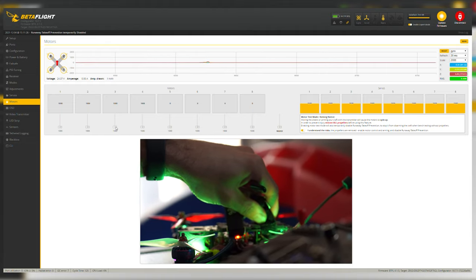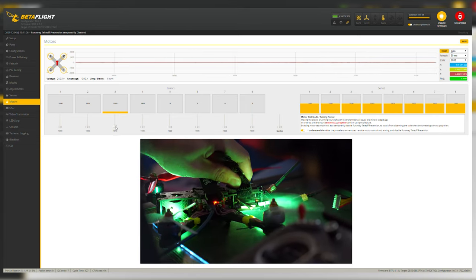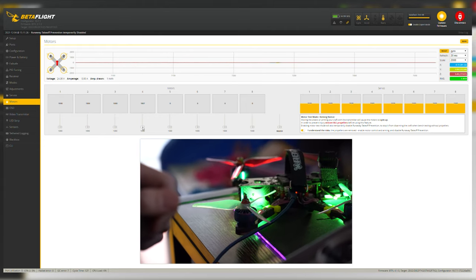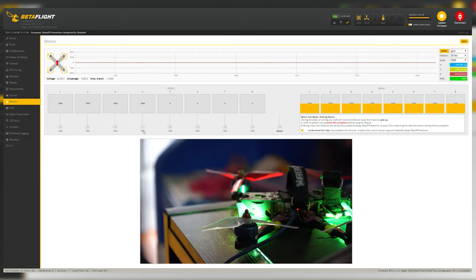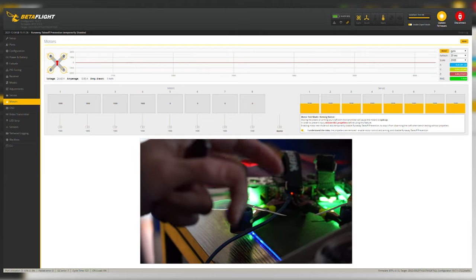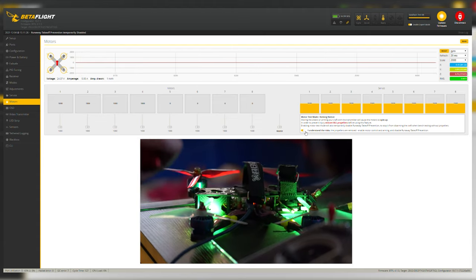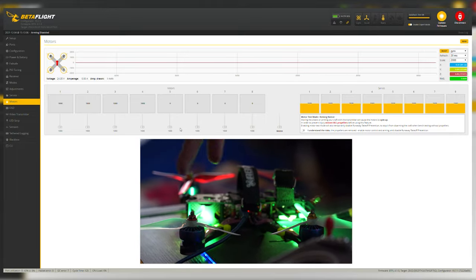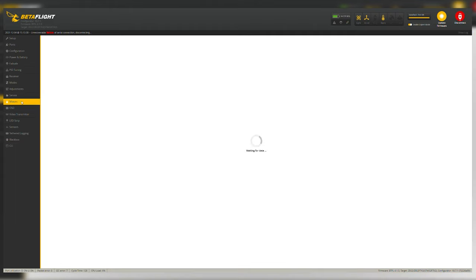Motor one is going clockwise — that's right. Motor two is counterclockwise — that's right. Motor three is counterclockwise — correct. Motor four is spinning the wrong way — that's the only one that needs to be changed. Motor mapping is the most important part; if you spin up motor one and a different motor spins, the mapping is wrong and the quad will flip the instant you arm. If that happens, go to Joshua Bardwell's page for videos on how to remap motors in the CLI tab.